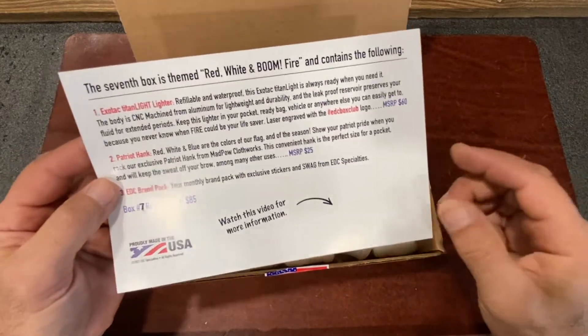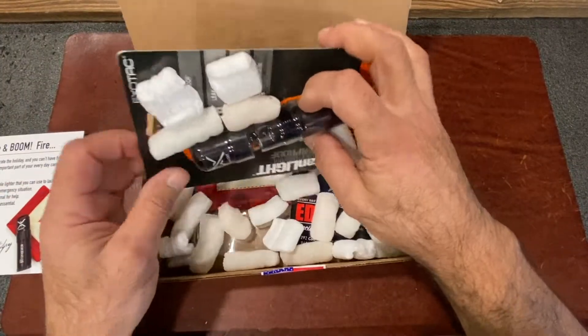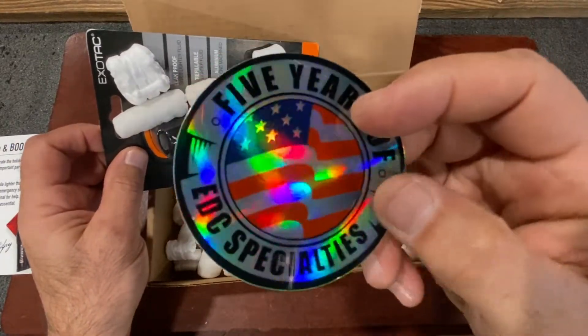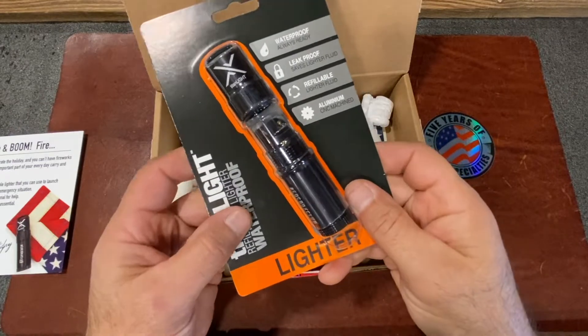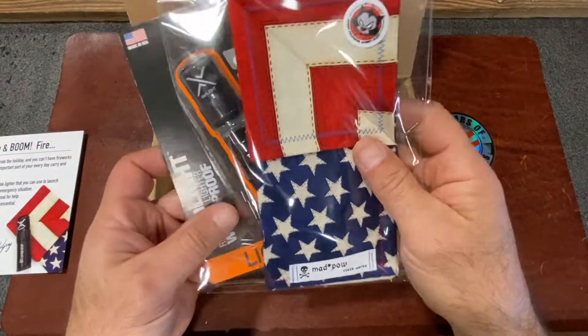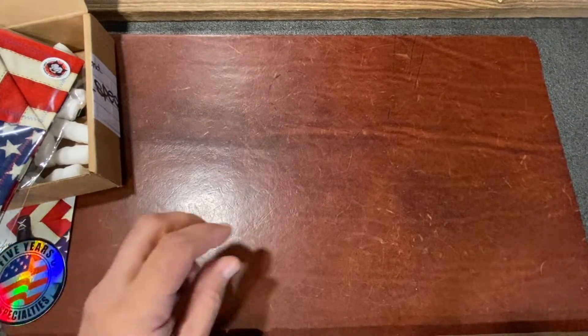Retail value of this pack: 85 bucks. All right, let's check it out. You get an EDC Specialties hologram sticker with the flag on it — Old Glory — here's the Exotac lighter, and your Mad Pal Hank.